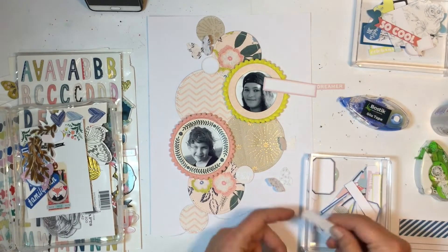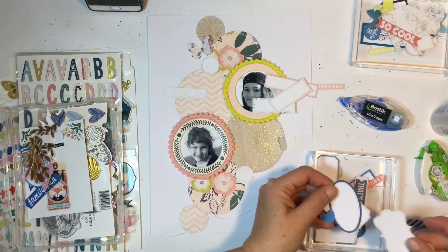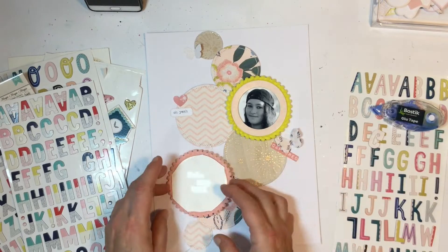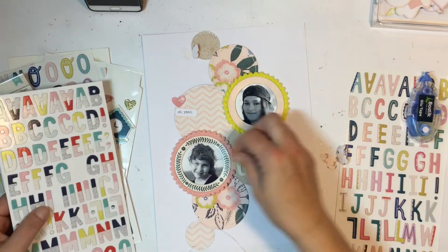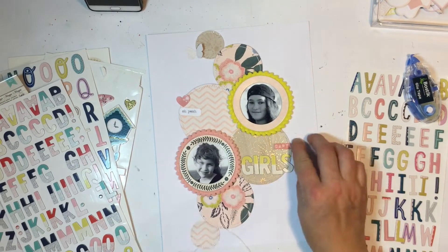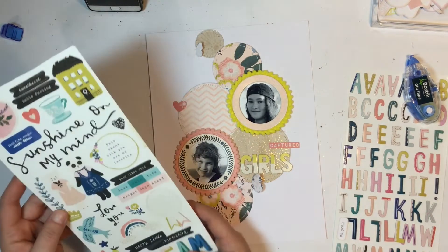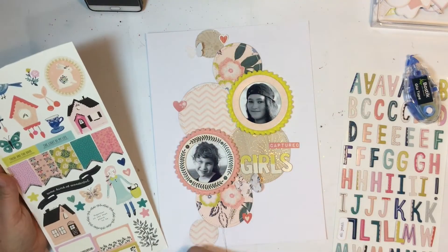I went through all the exclusive ephemera and die cuts and pulled some pieces out that I thought might work with the layout. The original idea was just having the circles going down the middle of the page - that was all I had in mind. I did pull out quite a few things but only used a few bits and pieces. I grabbed the thickers - pretty sure they were the ones from the pocket page kit - and I'm just going to spell out 'my girls' for my title. I rarely use thickers on a layout, so I'm quite proud of myself for using these.